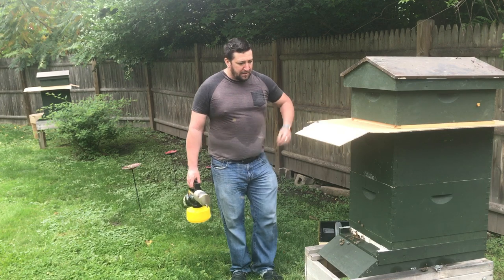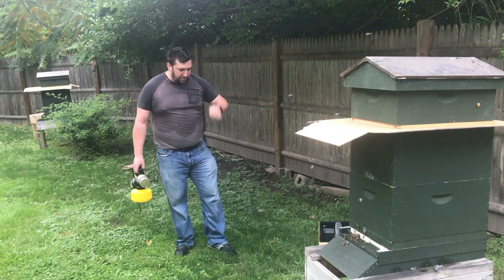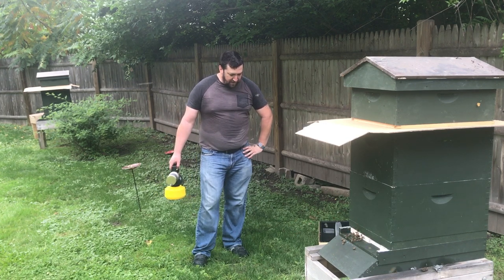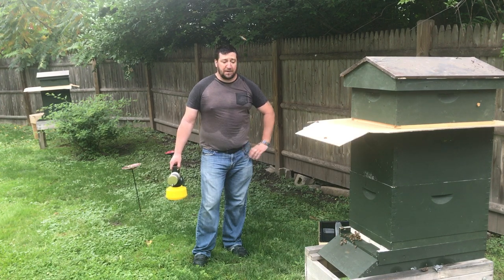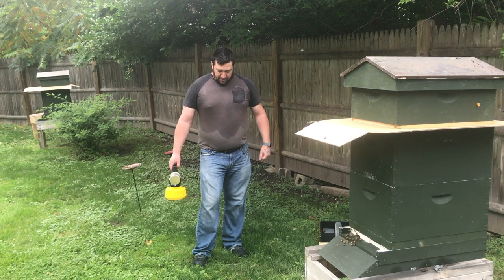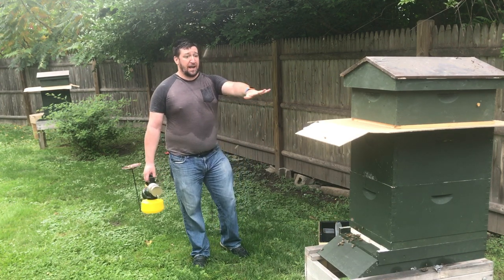Hey everybody and welcome back. They are not tolerating me well — they are letting me know. They are done with me being in their hive. And usually I would say to listen, but given that this is such an important treatment, I'm probably going to get stung a couple times. They were not happy with me.